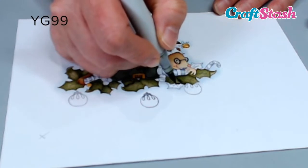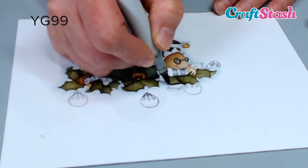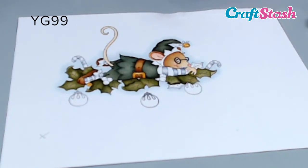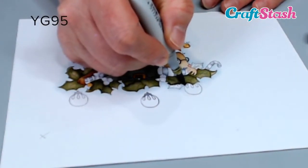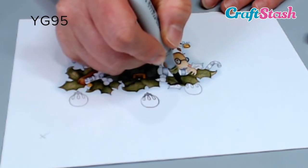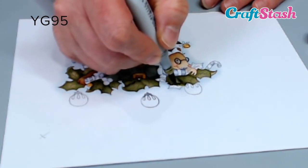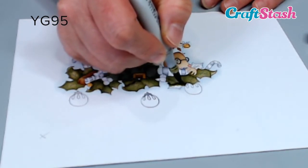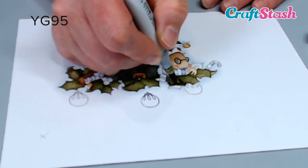just feathering ever so lightly with my darkest colour, which is YG99. Then I'm going to go in with YG95 and start to blend my darkest colour out, just using a feathering action.